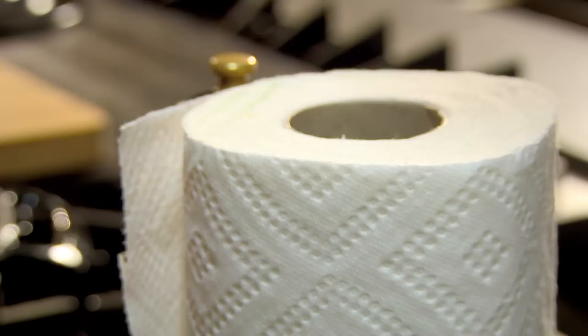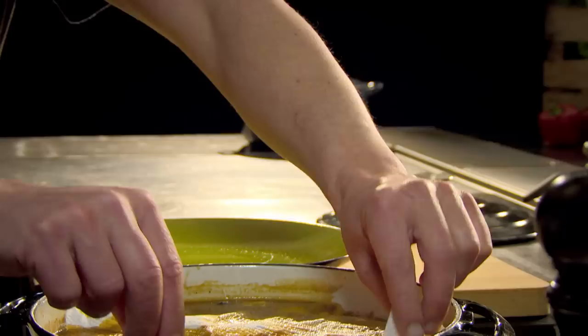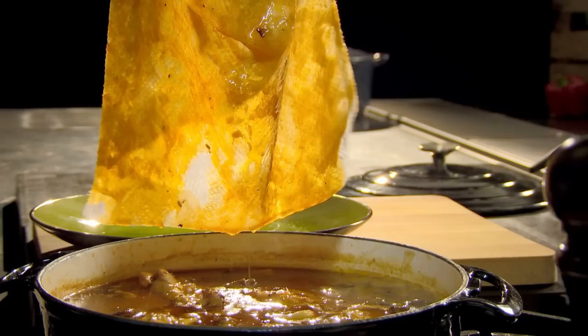Another slow cooking tip: when slow cooking stews and casseroles, fat will rise to the surface. To get rid of any excess oils, remove them with kitchen paper before serving. This also works brilliantly on gravies and sauces.